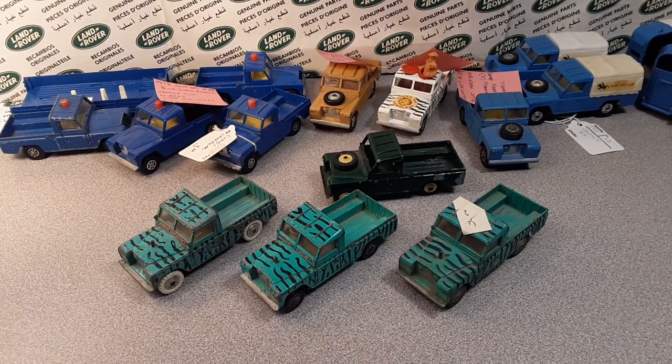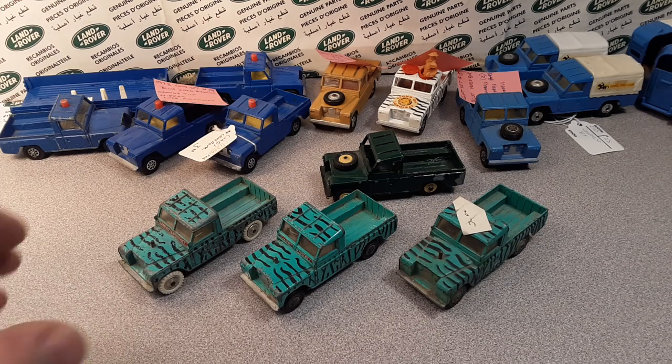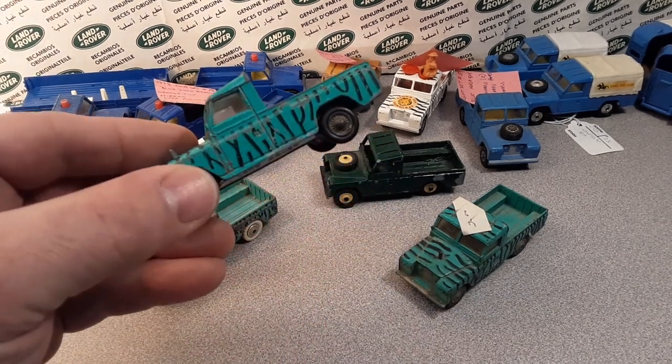G'day, g'day! How the heck are y'all? Welcome to Roverland. This is your friend Dan, and today we're going to be talking about this little bugger right here.